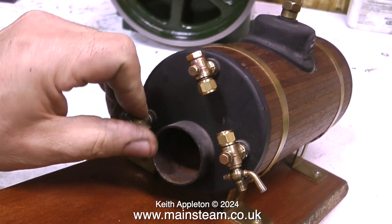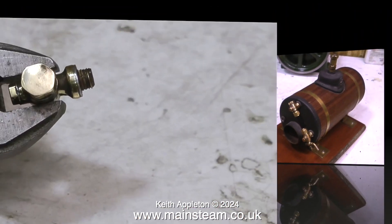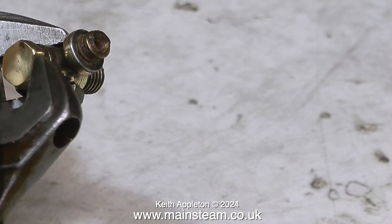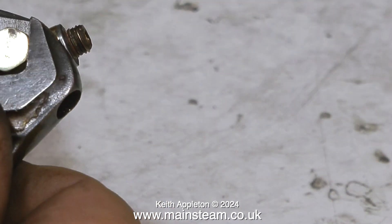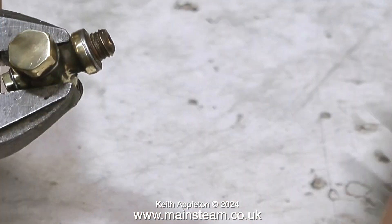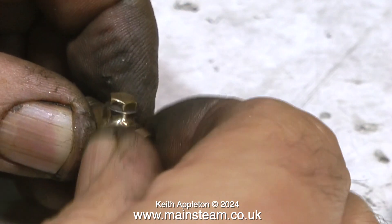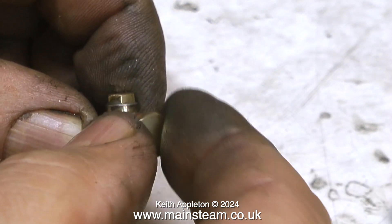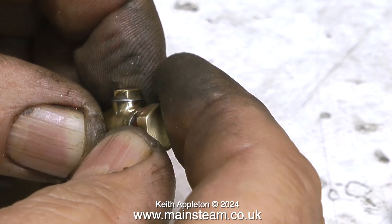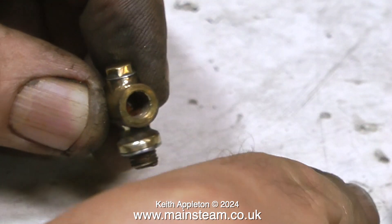I don't know how old it is, but it seems okay. The good news is the top cap comes off — sometimes they do not. If you look closely at this clack valve, you will notice that it has three aluminium washers fitted: one where it goes into the boiler, one to the top cap that I've just removed, and one fitted to the small blanking plug at the front of the clack. More about this later.